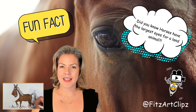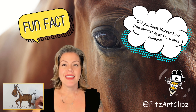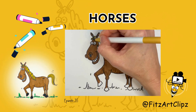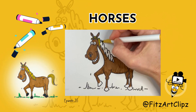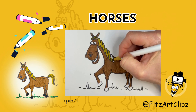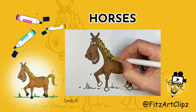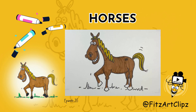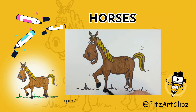Horses have the largest eyes of any land animal. This gives them excellent vision, especially at night.